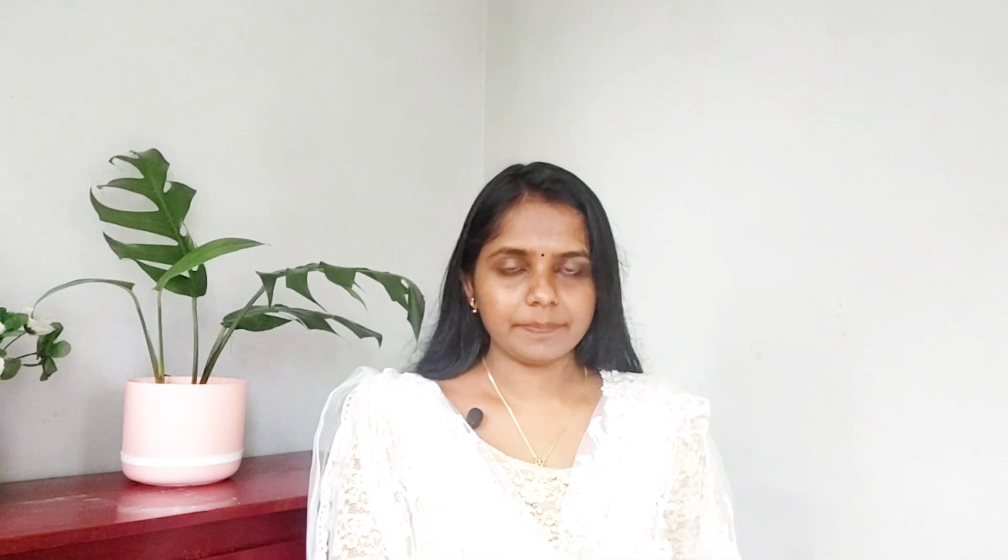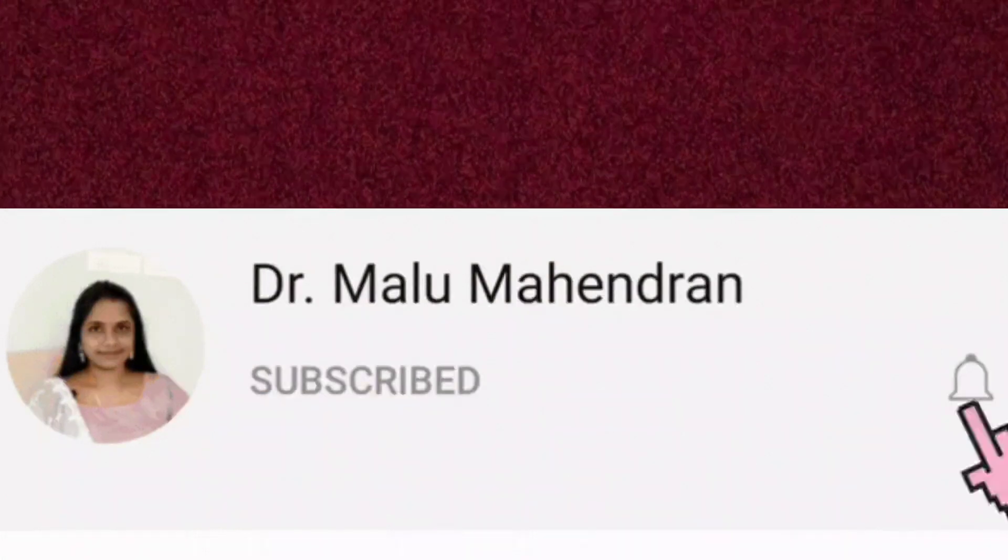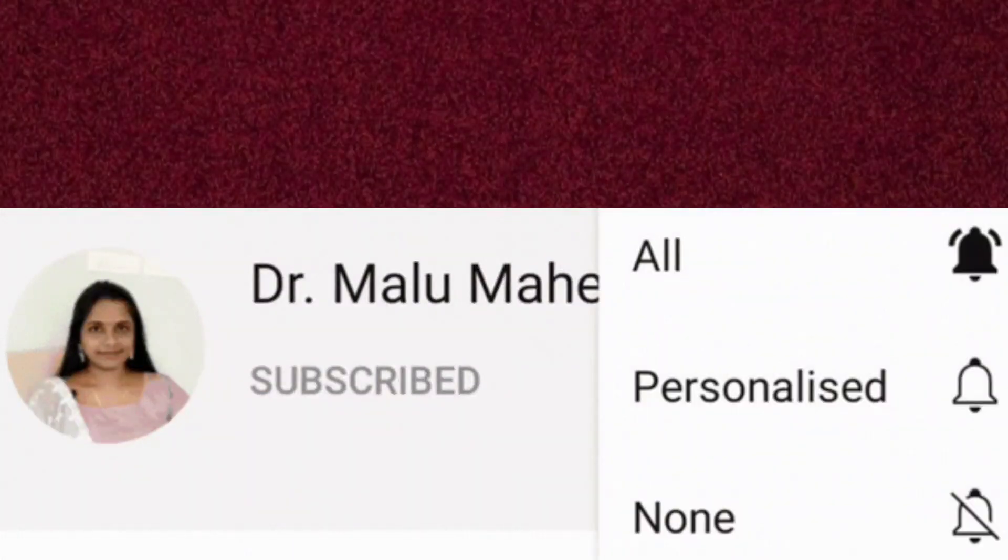Don't forget to share any of the videos — thank you. If you have any questions about our channel, we will discuss Ayurveda. If you have any questions about Ayurveda, subscribe to this channel. If you are subscribed, click on the bell icon. You can also enable all other notification options.